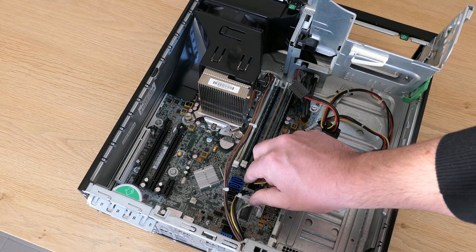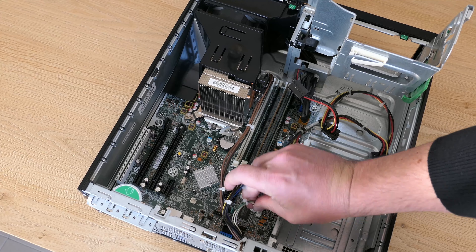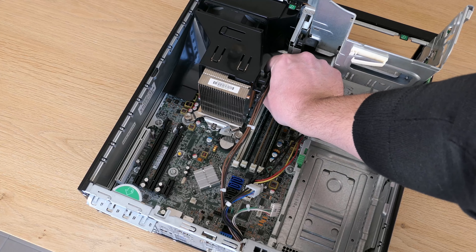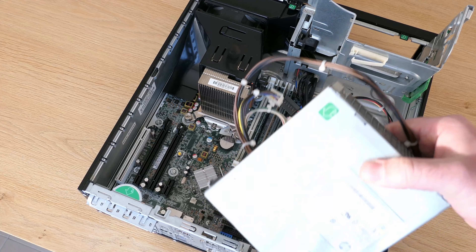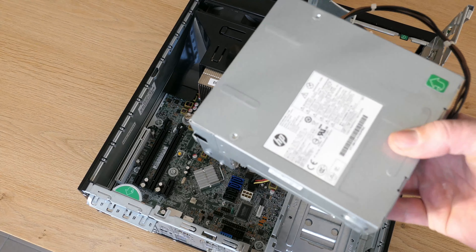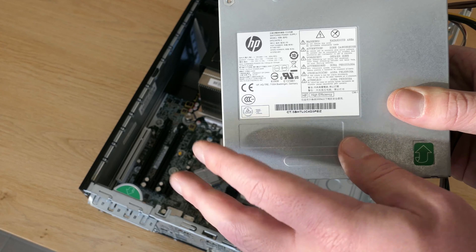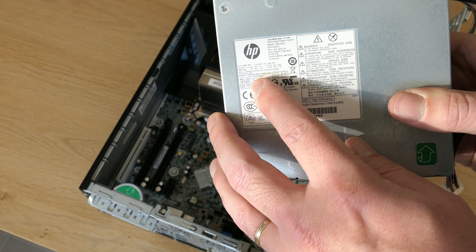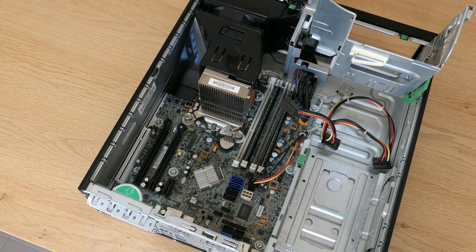This unit is equipped with an i7-3770 and currently has only 4GB of RAM in a rather weird and suboptimal configuration. For storage it has a 500GB SATA drive and a SATA DVD drive. I'll be upgrading the memory to 8GB in a better dual channel setup and will add an SSD during the reassembly.